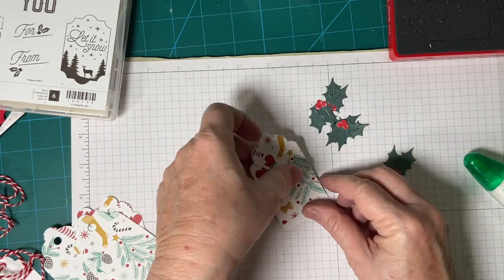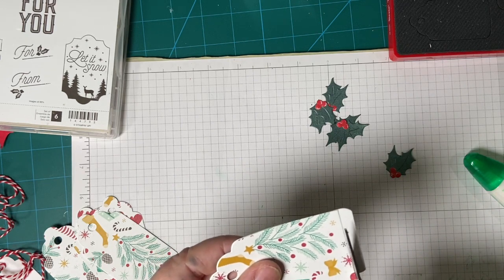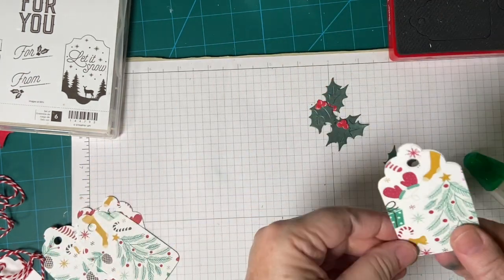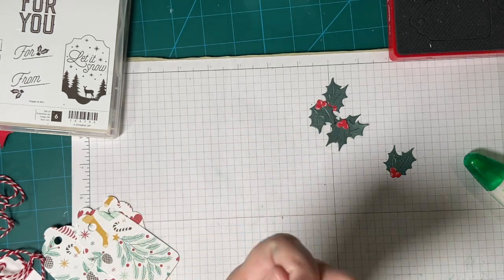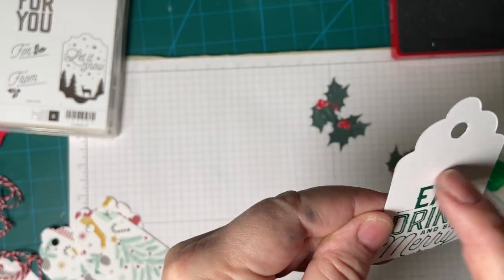We're going to have to cut this one down — I didn't position the paper quite right on the die. That will still be fine. 'Eat, drink and be merry' — you can still see that. And then their name goes right above it.